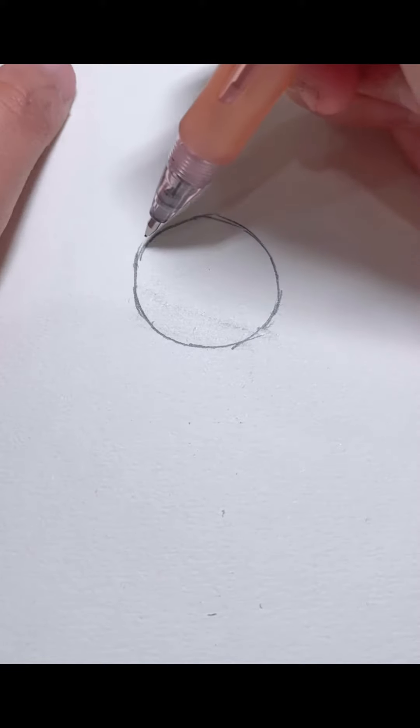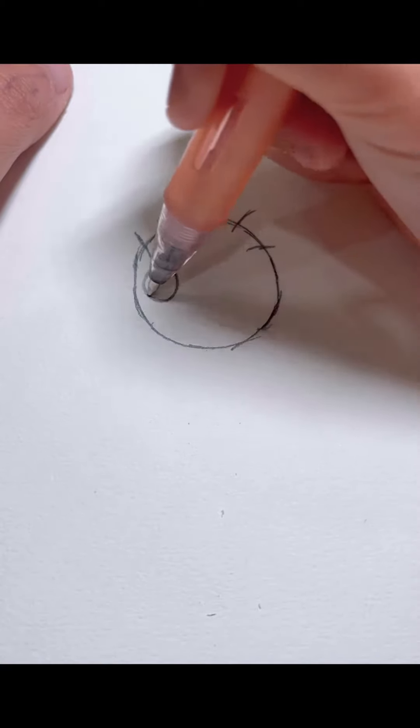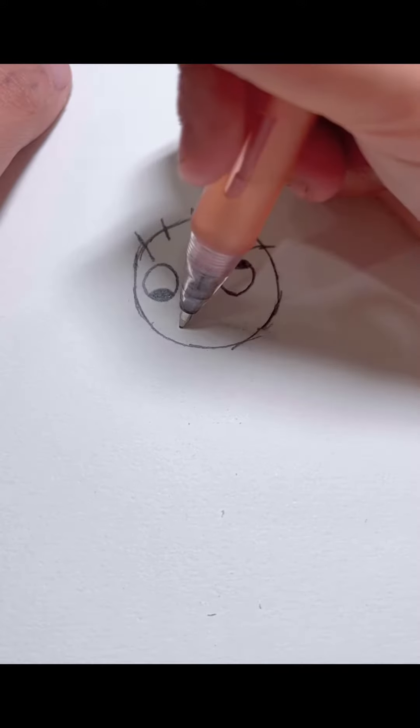Hey guys, today we're gonna draw a cute zombie. First we're gonna start with the head, and then the tiny hair, and then the face, pupils, head and the mouth.